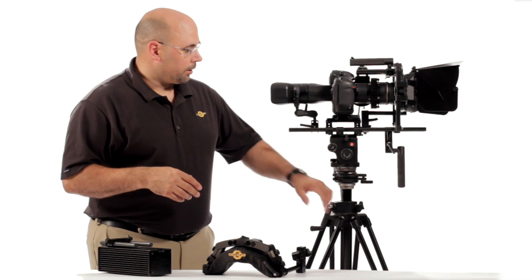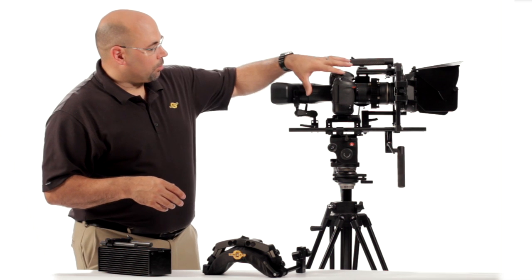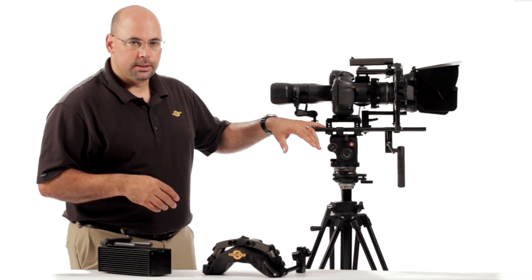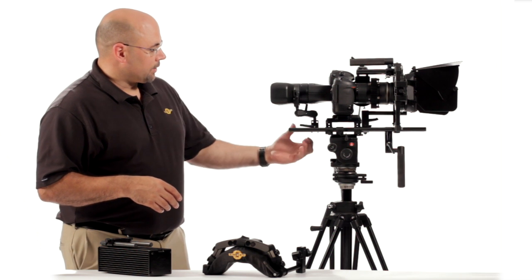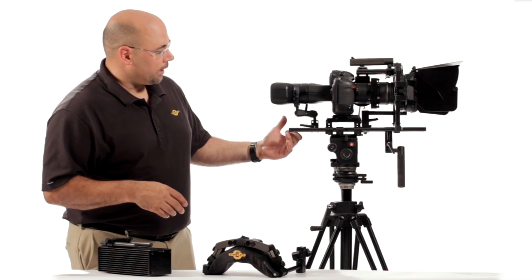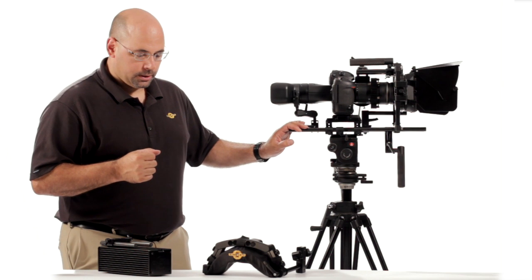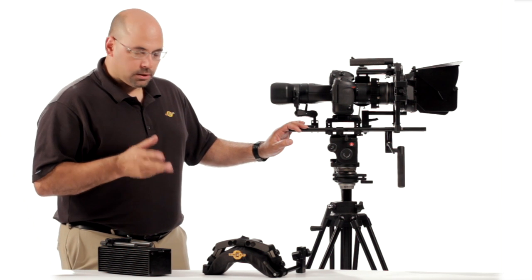We're going to talk about those today. We've got our core rig here with some longer rails. Normally we ship these with 30 centimeter rails, but we put in some 60s here to give us a little more rear rail and also some extra out front. A set of 45s will probably do great with this setup.